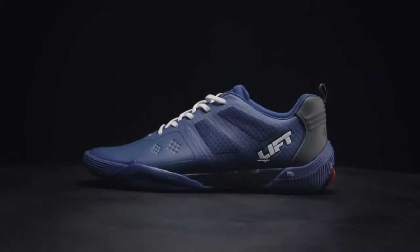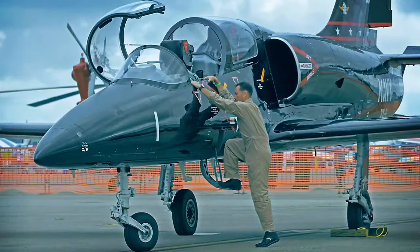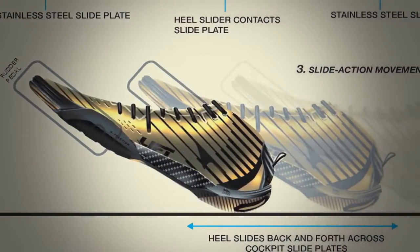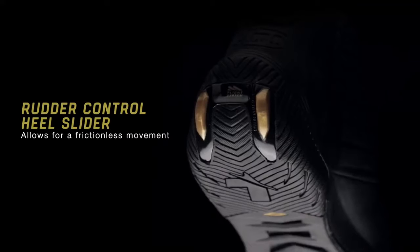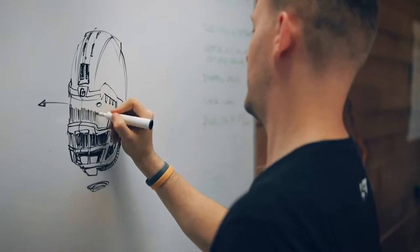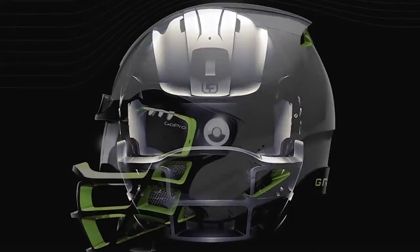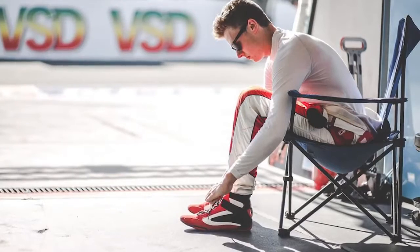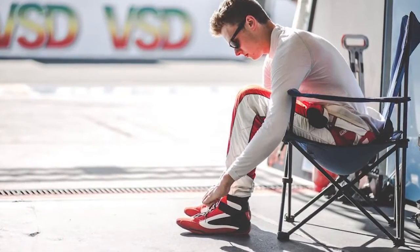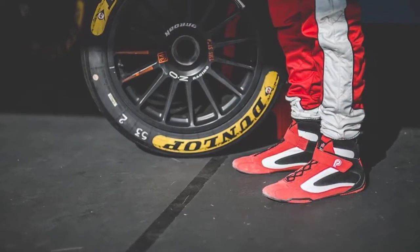Most recently I've brought to market a full line of performance footwear for the brand Lift Aviation, specifically tailored to high-end racing pilots. I've also helped a sports agency reimagine a futuristic concept for the NFL football helmet, and I've helped Pilate, which is a hardcore cult racing brand, bring back their heritage through high-end performance fireproof racing footwear.